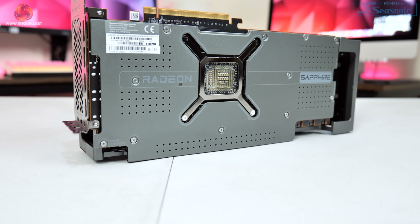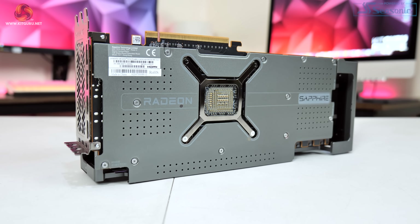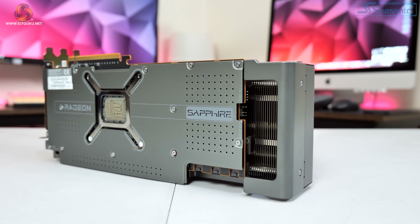Flipping the card over, we can note the grey metal backplate which perfectly matches the colour of the shroud. The backplate itself doesn't quite extend to the entire length of the card, instead leaving a small gap for airflow between the end of the backplate and the internal metal frame that wraps around the end of the card. We can also see that a dual BIOS switch is placed on the back of the card, very close to the I/O bracket.